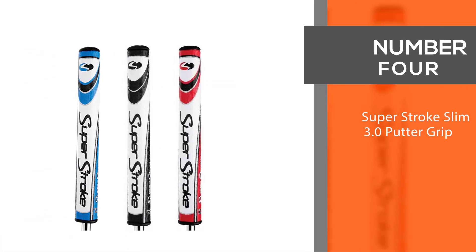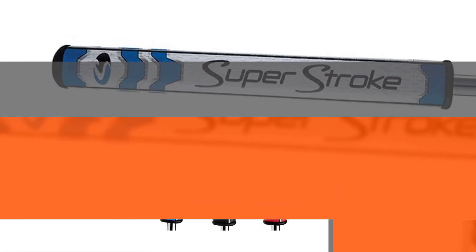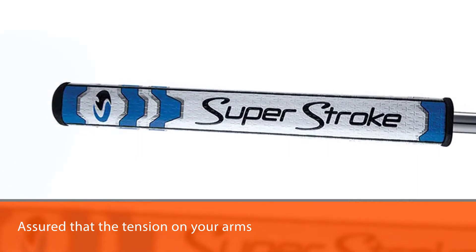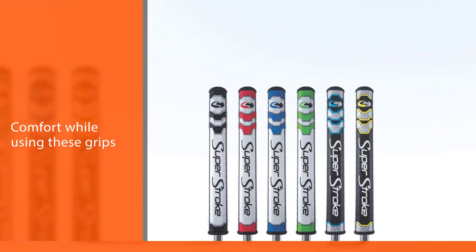Number four: the Super Stroke Slim 3.0 putter grip. It can be assured that the tension on your arms, wrists, and shoulders is reduced. You get a feeling of comfort while using these grips, and that comfort provides additional control over the shot's direction and also the torque that's to be applied on the ball.